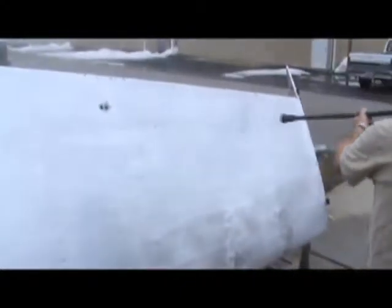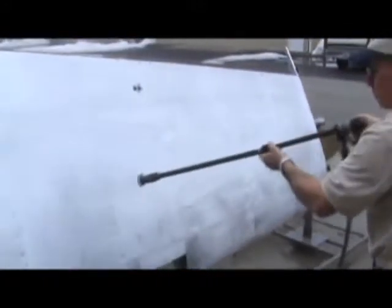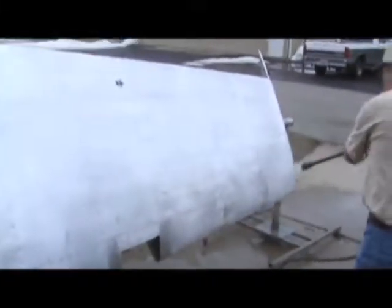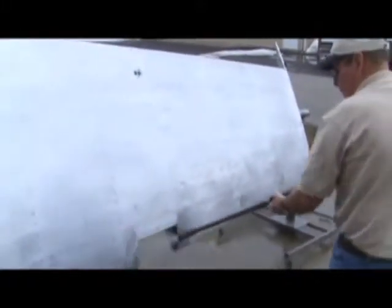If you don't have access to a cold pressure washer, you can use a garden hose with a nozzle and a real strong stream. A pretty harsh spray will do almost as well, but a pressure washer is really the best tool here.